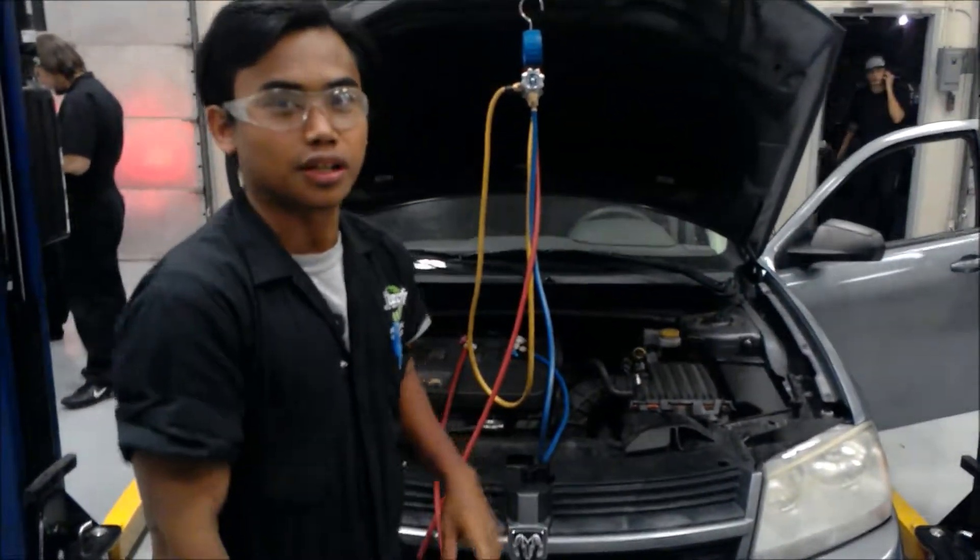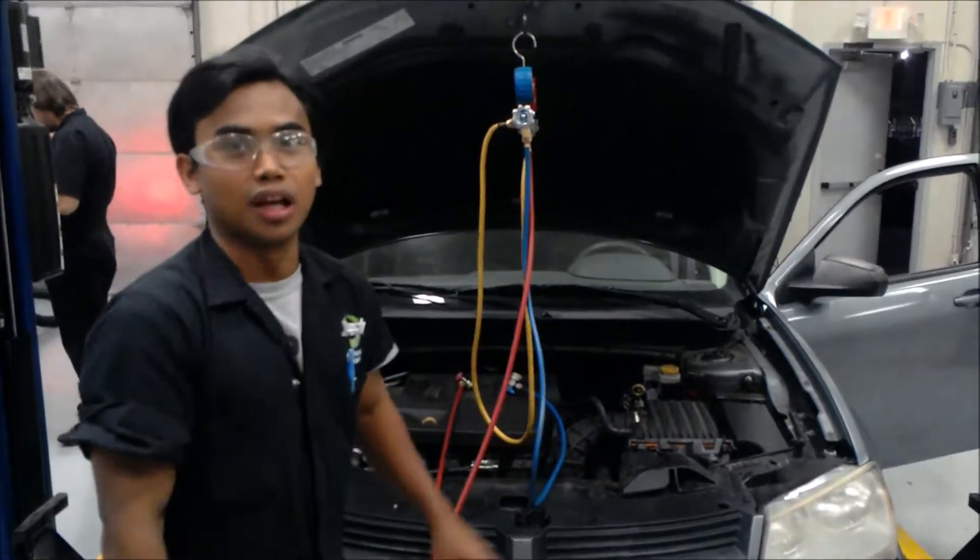Hey guys, this is William. I'm going to check the trivia. This is the AC test in this vehicle.